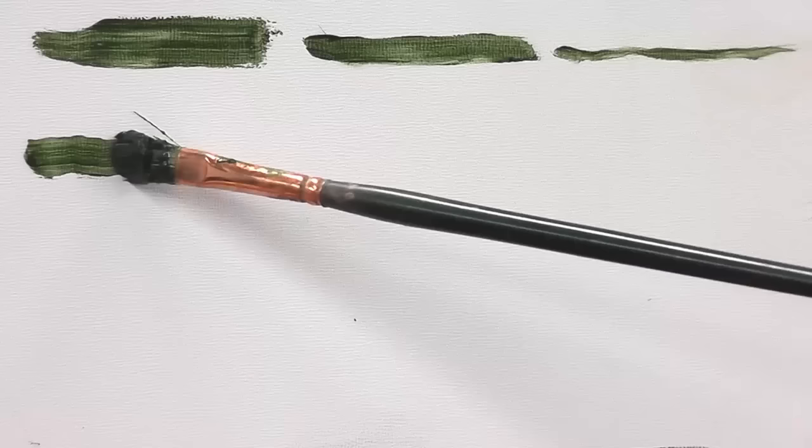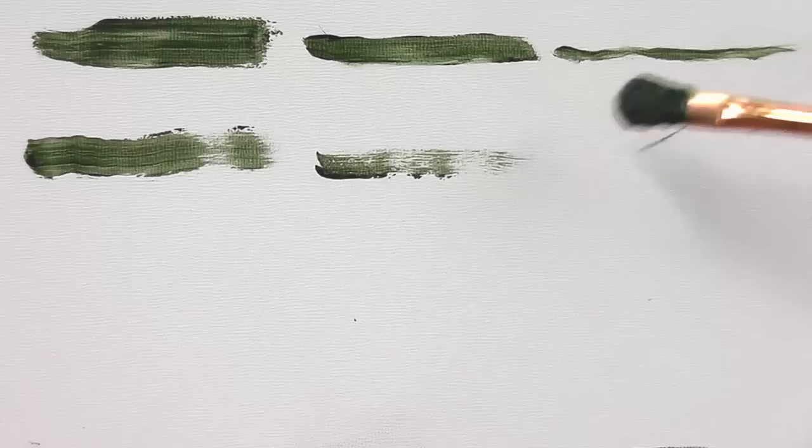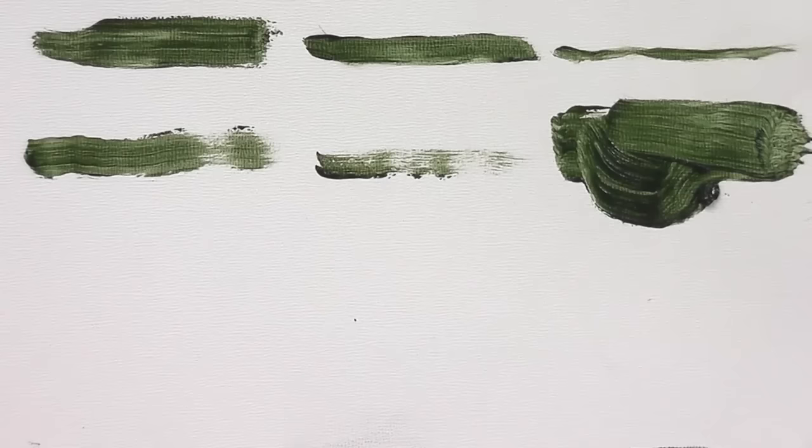Don't forget to vary your pressure. This first stroke I'm making is a medium level of pressure. Now I'm going to press very lightly — a little bit of texture comes in, it doesn't quite grab on there. Now I'm going to push really hard. This is what everybody does when they first start — they push really hard. Sometimes you want that effect, but not every time. Remember to keep varying pressure.